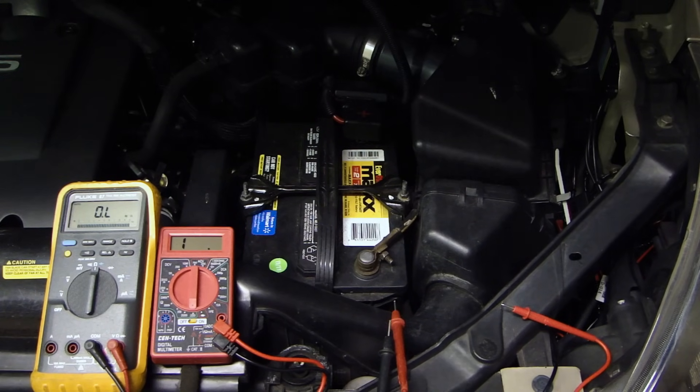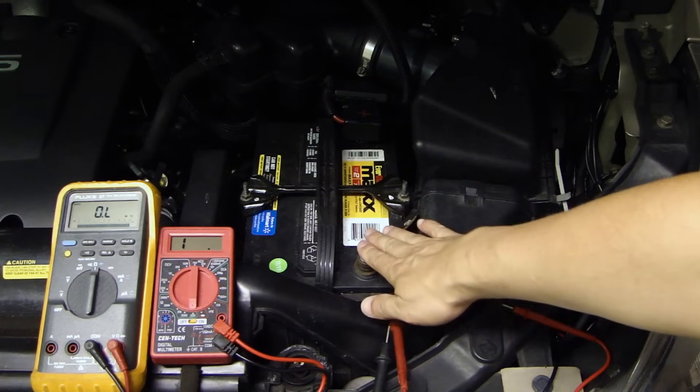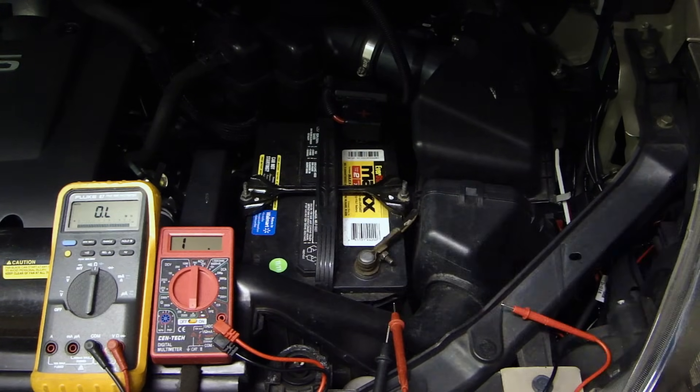In my last video I showed you how to test the voltage on a vehicle's wiring, and to do a proper measurement of the voltage, your ground has to be good — a solid ground back to your battery. If you don't have a good solid ground, the voltage measurement you have is not going to be good.